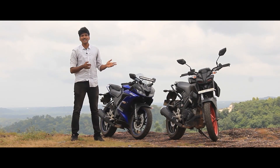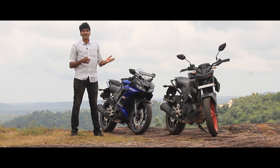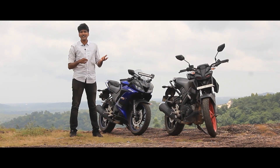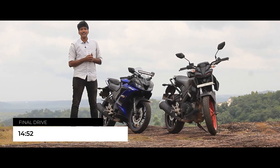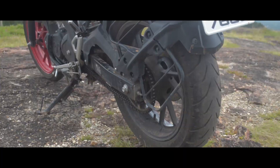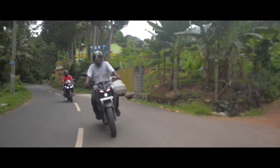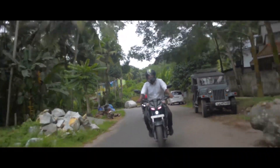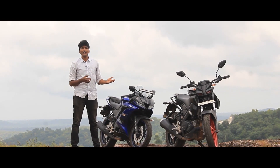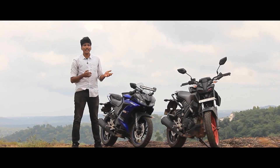Despite the same power output, the riding experience is entirely different. The MT-15 is a street fighter motorcycle, and its characteristics show at the top of the throttle. The gear ratio and final drive play a role — it uses a 14-52 final drive ratio with a larger rear sprocket, making it more torquey. Top speed is in the range of 115–130 km/h.